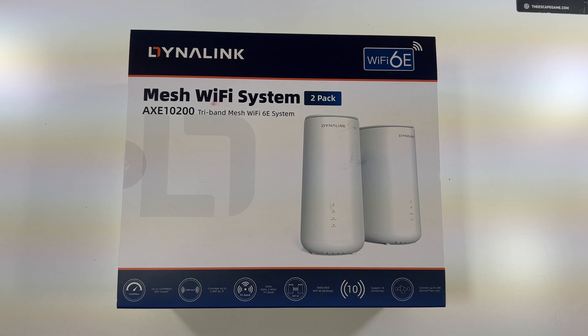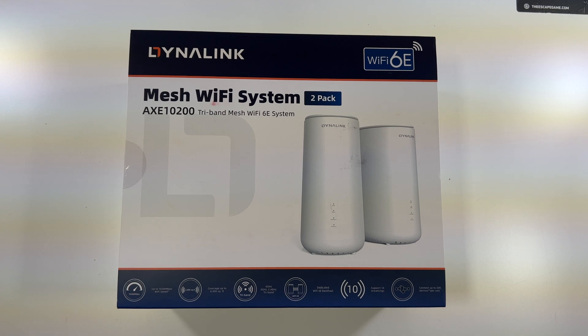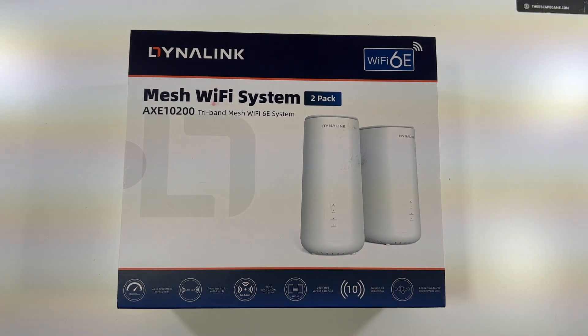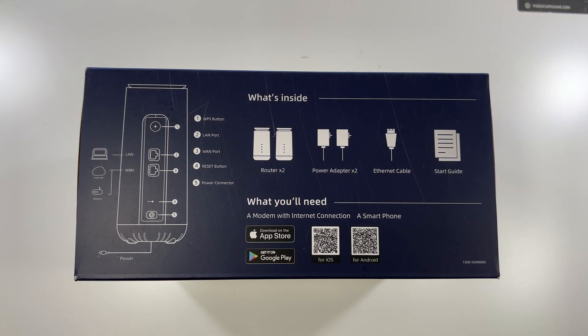This is our mesh Wi-Fi system 2-pack. It is the AXE 10200, the tri-band mesh Wi-Fi 6E system. It supports up to 1.2 gigs in Wi-Fi speed and 6,000 square feet of coverage. It is tri-band: 6 GHz, 5 GHz, and 2.4 GHz. It has a dedicated Wi-Fi 6E backhaul — meaning if you're connected to the access point, the two units communicate through that dedicated backhaul. It supports up to 10 streams, and you can connect up to 200 devices per unit. Inside you'll find two routers, power adapters, an ethernet cable, and you'll need a smartphone as well.